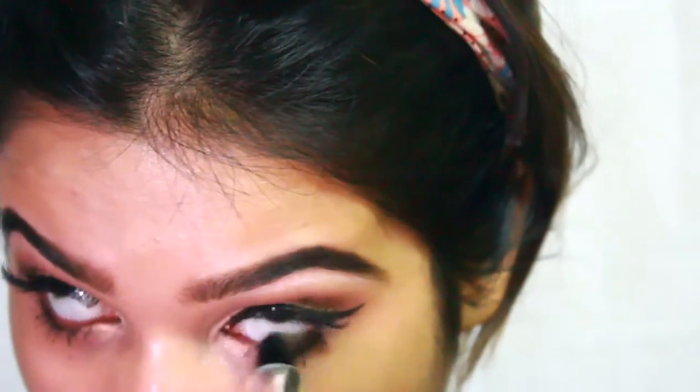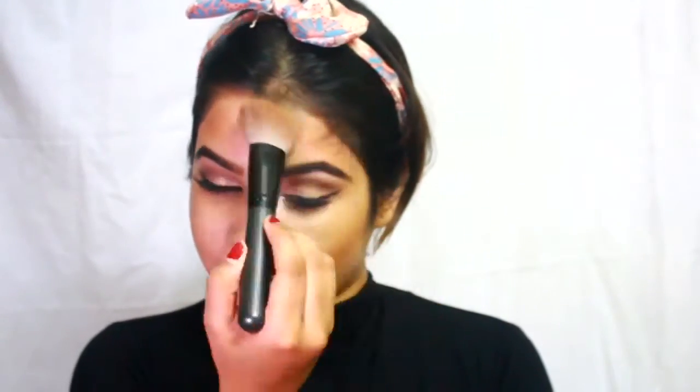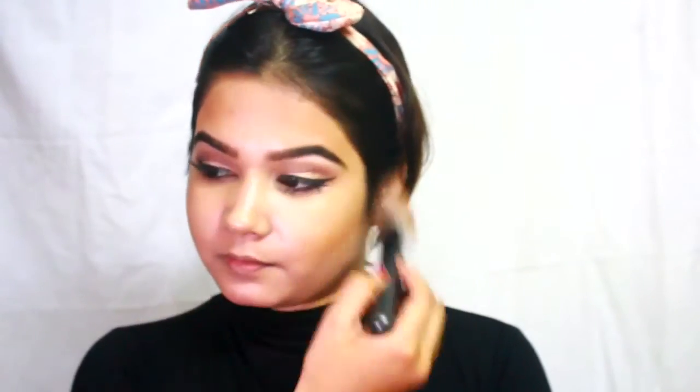For kajal I'm using my VLCC kajal and applying it on the outer half of my waterline. Using a compact powder in a darker shade with a contour brush, I'm bronzing up my face, going through my cheekbones and forehead. I prefer not too much contouring when I go for a red lip.